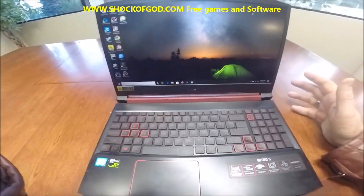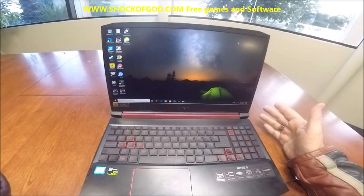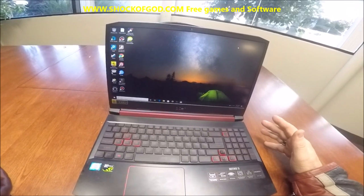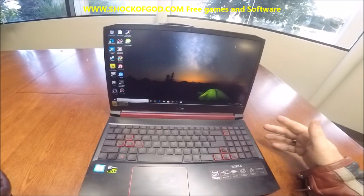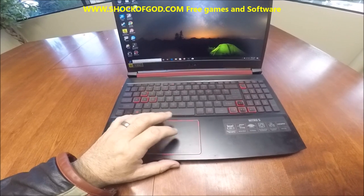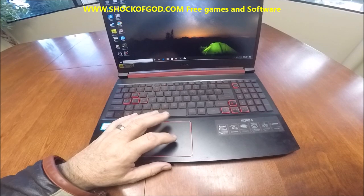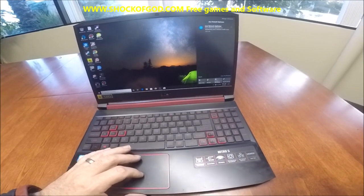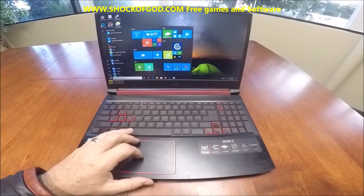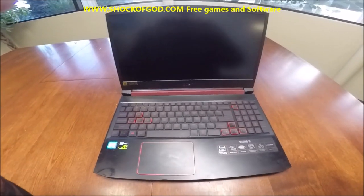Now, this is an i5 — it's not an i7. But it's a 9th generation i5. It's important to know that 9th generation i5s are faster than some of the previous years' i7s. I would suggest you get the Acer Nitro 5 laptop. It's awesome. I've had absolutely no problems with it — it's just a beast to run. It'll run any game I've thrown at it.